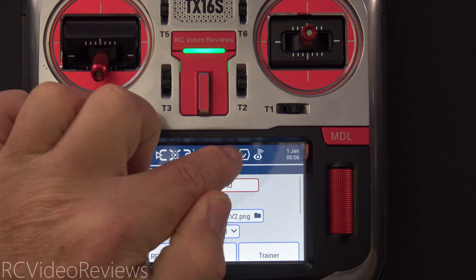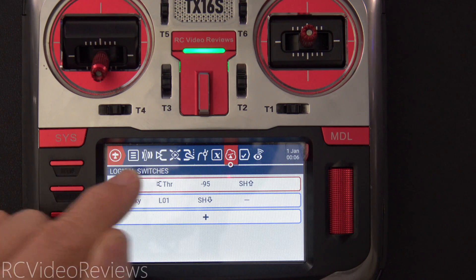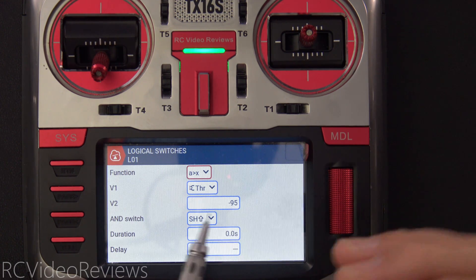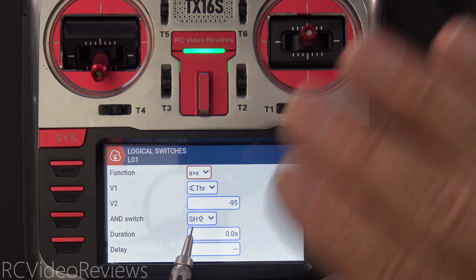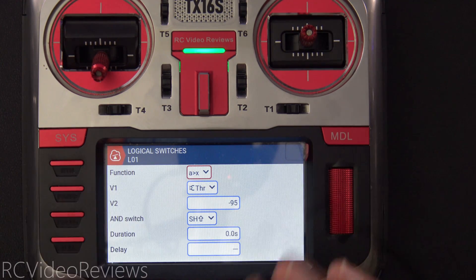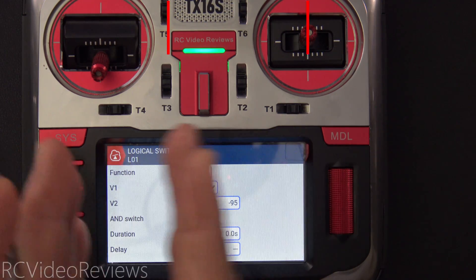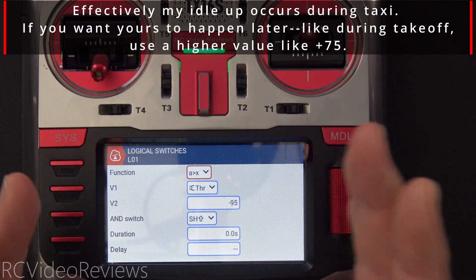The first thing we'll do is create a logical switch L01. Logical one simply says when my throttle goes above negative 95 — that's an interesting state — and I also AND that with my throttle lock. In my case my throttle lock is SH away or SH up. What that means is anytime my throttle is unlocked and I go above negative 95, which is just off the floor, that's the moment I want to start activating this logic.